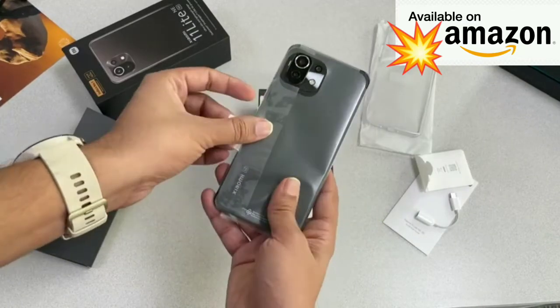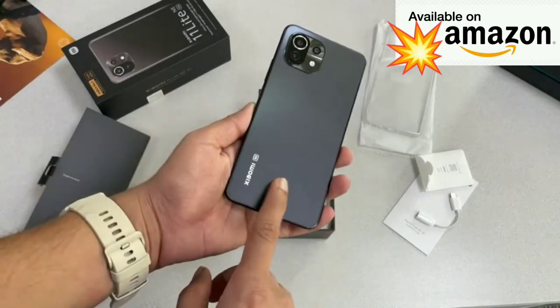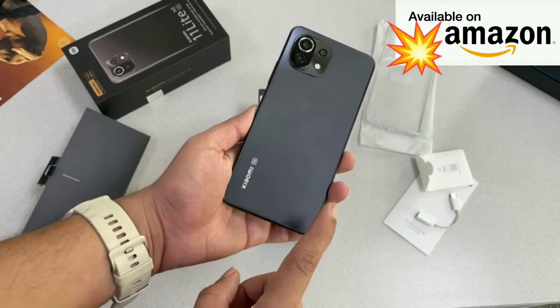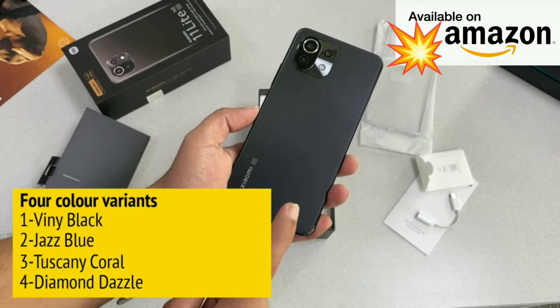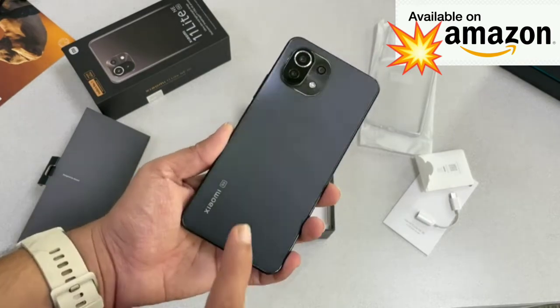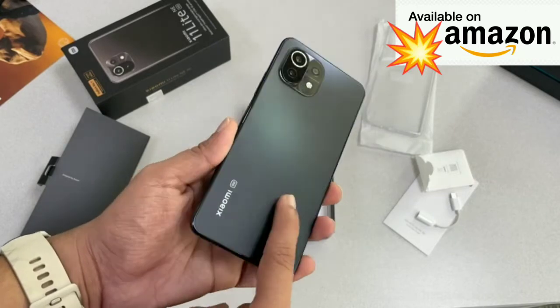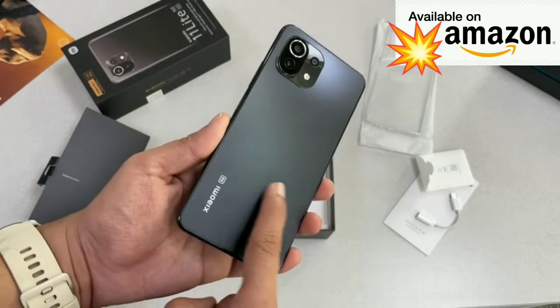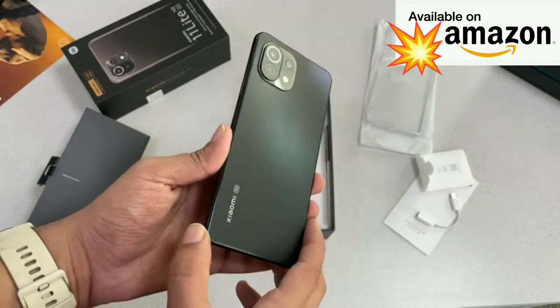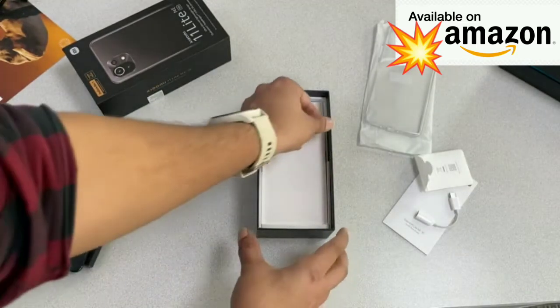Moving on to the phone itself — I have the Vinyl Black color variant, but the phone comes in four colors: Jazz Blue, Tuscany Coral, and a new Diamond Dazzle variant as well. All of these colors come with a matte finish, so you won't see too many fingerprint smudges on the Xiaomi 11 Lite NE 5G.